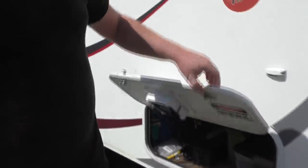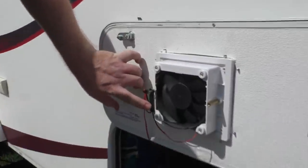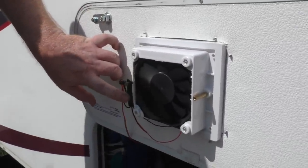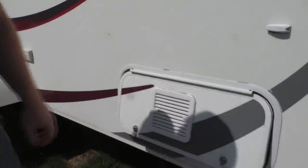We've got the little cooling fan on it. It comes on with a little thermostat on the side here — a little bimetallic switch. Comes on about 100 degrees. And it's about 100 degrees right now.